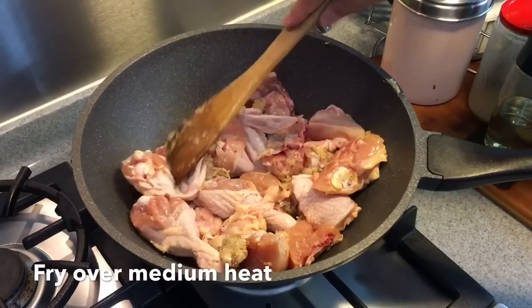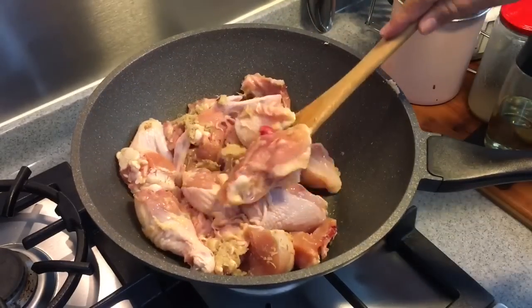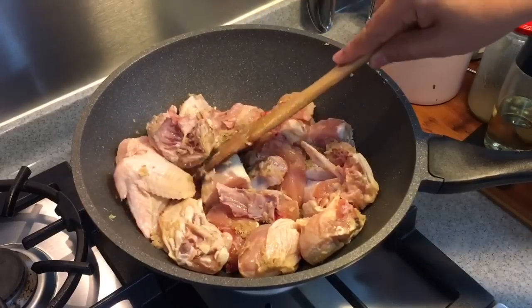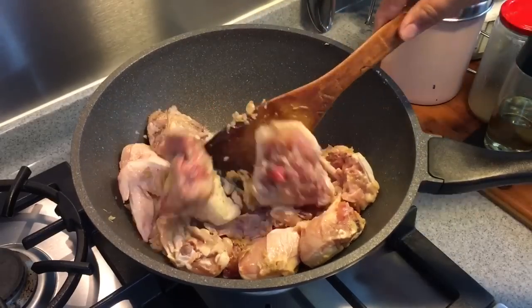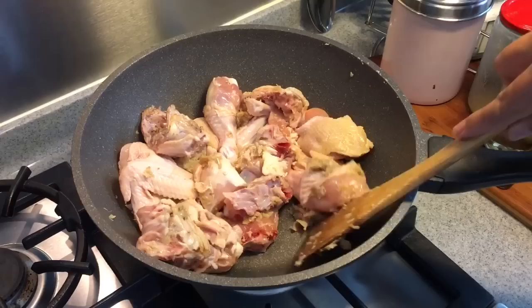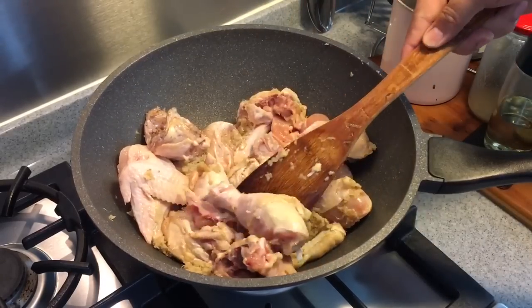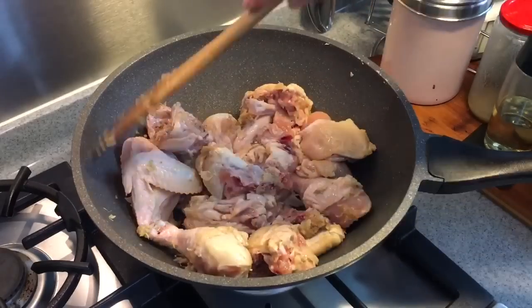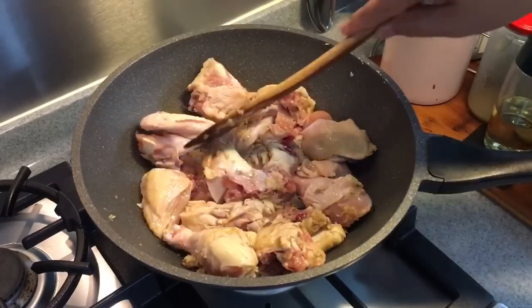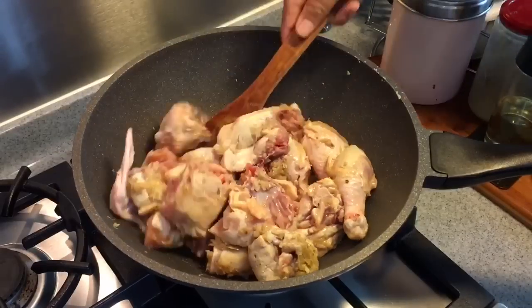Fry them on medium heat. I will advise you to use fresh chicken because it tastes so much sweeter and better. If you want to use it for roasting or stewing, it's okay to use frozen chicken for those purposes — basically the taste is different. Fresh chicken is always sweeter, especially when you want to do a soup-based dish.